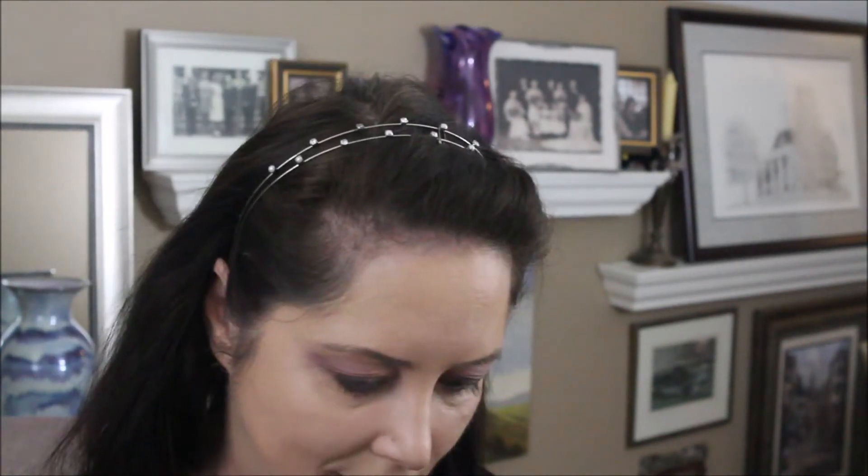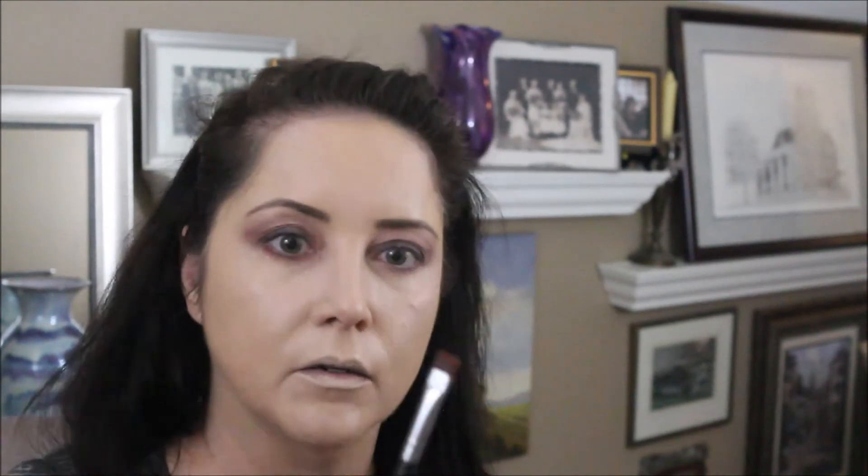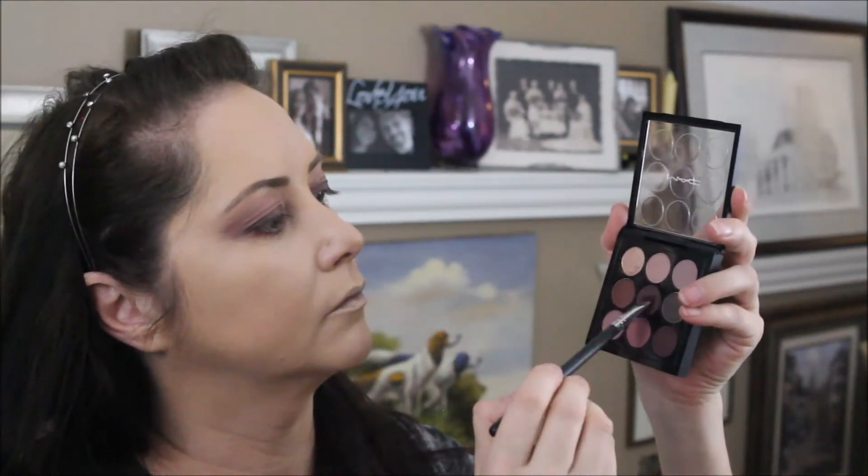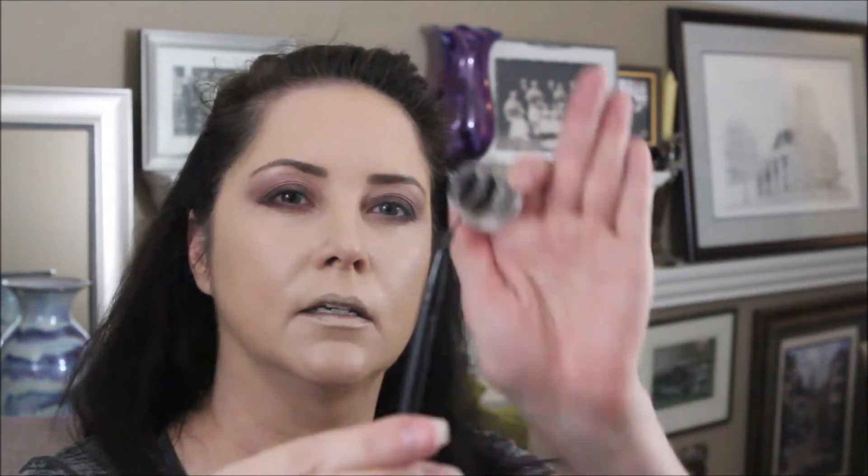We'll take a nice flat square brush by Morphe, the M432, and take a bit more of the Embark shade to use in the outer third. Then I'm going to try some Sephora Outrageous Intense Waterproof Gel Liner on a tiny bent brush from e.l.f.